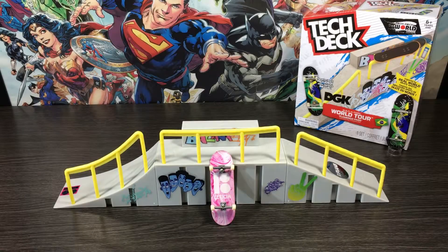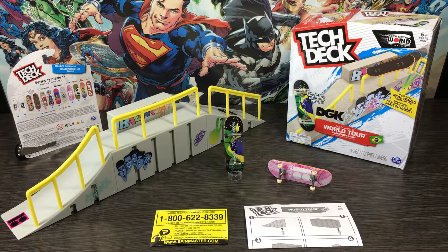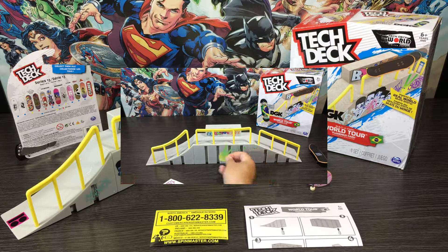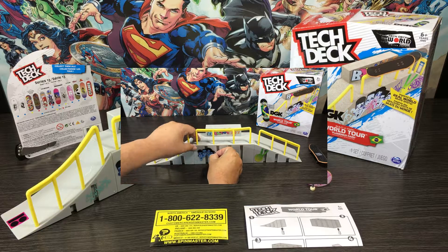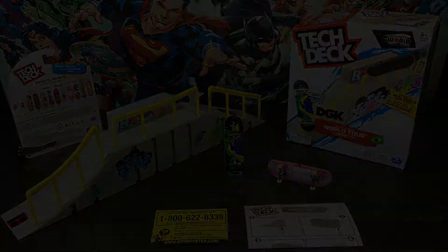So there we have it guys, that was the demo side of the video, hopefully you enjoyed it as much as I did. Let's move on now to my final thoughts. First up the bad news — for me, only one thing really stood out, and that was when I was trying to apply the stickers to the sides of the ramps. They have slots and gaps that separate each piece so you can customize your park with other park pieces. That's cool, but not when you're trying to make the park look like the one on the box. But that's all the negatives I have on this park.